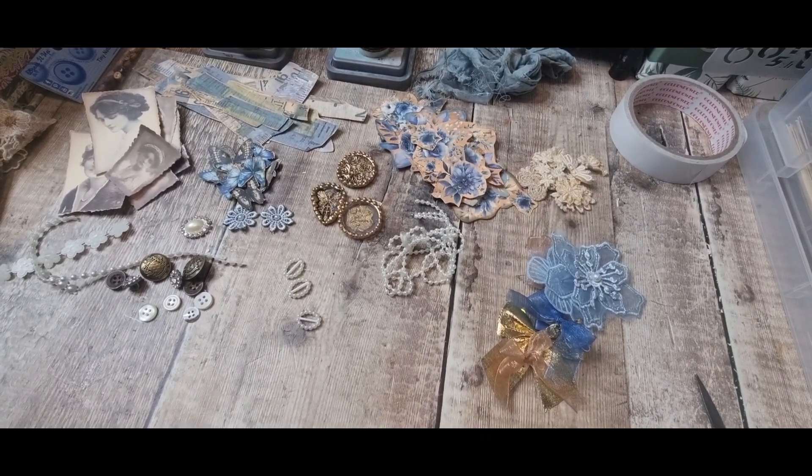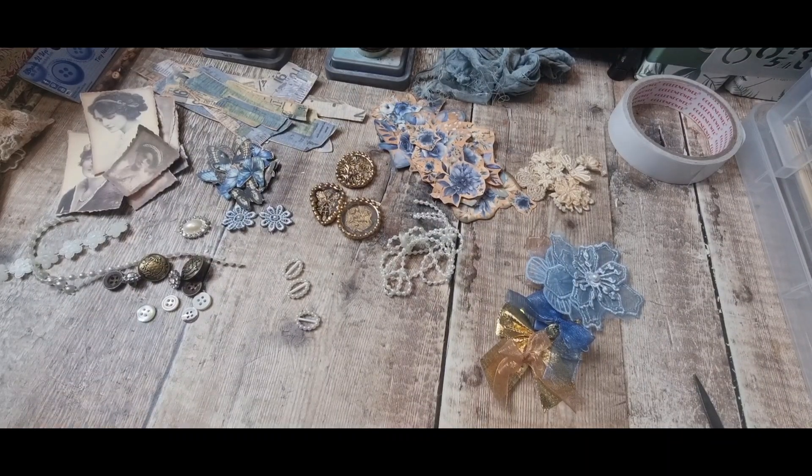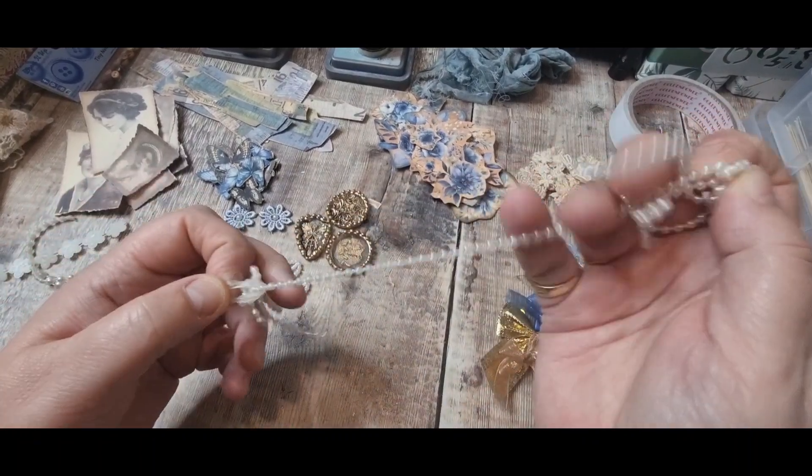Hi there and welcome back, thank you very much for joining me today. In the last video we started making some embellishments using my new kit called Vintage Blue. I've done a flip-through of the kit - it's available on Patreon to purchase and will be on Etsy at the beginning of January. I'm back again to do a few more embellishments.